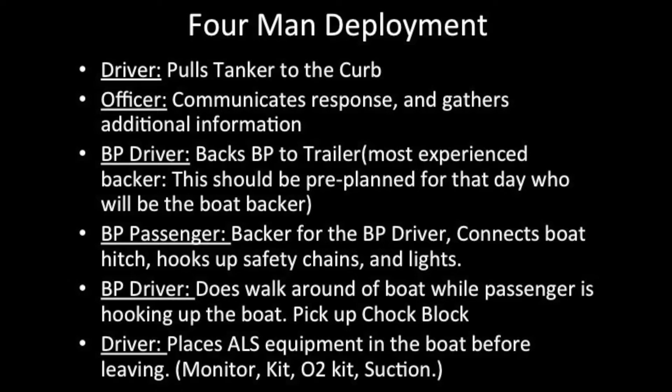Brush bumper passenger serves as backer for the brush bumper driver. Driver connects boat to the hitch, hooks up safety chains and lights. Brush bumper driver does a walk-around of the boat while passenger is hooking up. Pick up the chop block. Driver places ALS equipment in the boat before leaving: monitor kit and O2 kit.